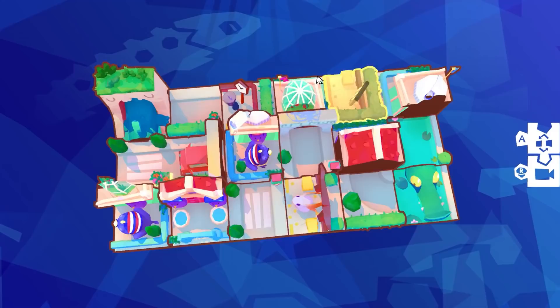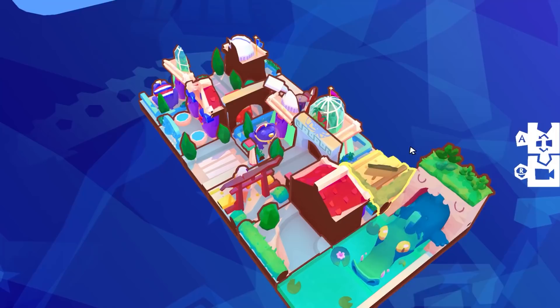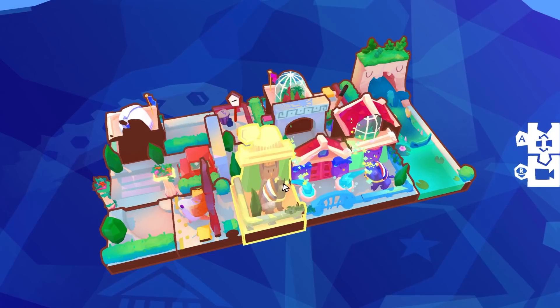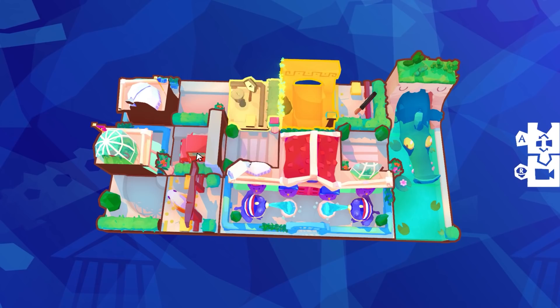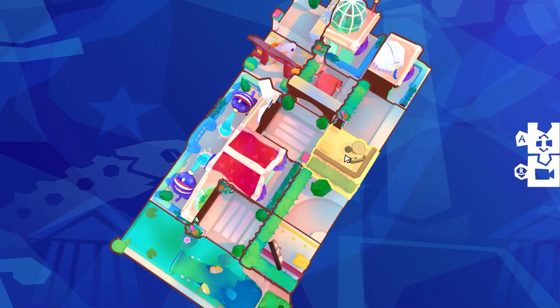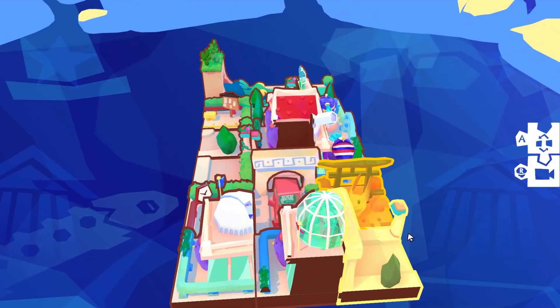We're getting into bigger, more complex territory. Connect your boys up. I think I'm just going to slam stuff together that looks like it might fit. What do we connect up? We've got road pieces. I'd love this - it's like a little toy, like a desktop toy to just goof around with.